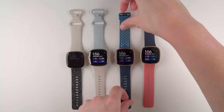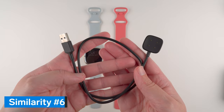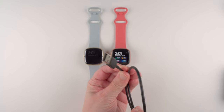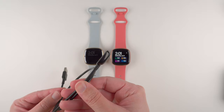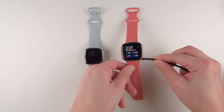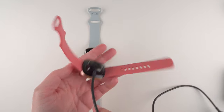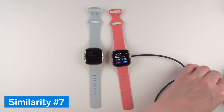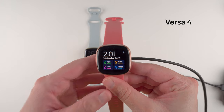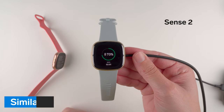The sixth major similarity is that Sense 2 and Versa 4 have the exact same charging cable, which also works with the original Fitbit Sense and Versa 3. One side attaches magnetically to the back of the watch, though only in one direction, and the other side is USB Type-A. Major similarity number seven is that both are capable of fast charging — after only 12 minutes of charging, you can increase your battery by up to 16%.